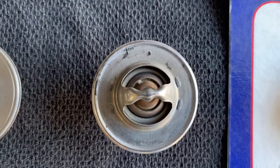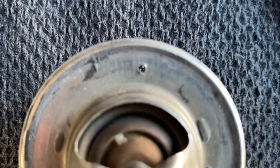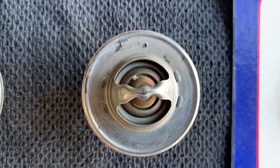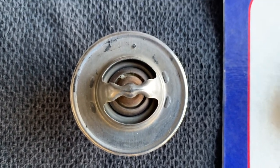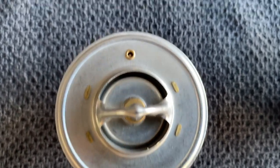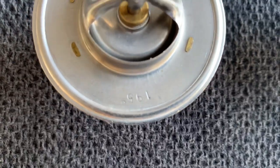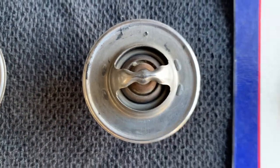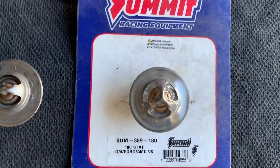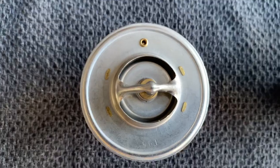This next one didn't come with an air vent, but I actually drilled one in — you can see the hole right there. I drilled an eighth-inch hole for the air vent. That is a Stant T-stat. Then this next one is a Mishimoto T-stat, and as you can see, it comes with an air vent already in it. This is a 195. You can see the temperature ratings right there on the housing. This one is a 180, and this one is also a 180.